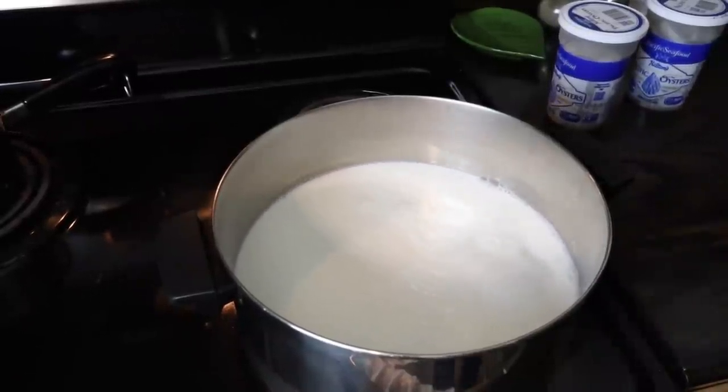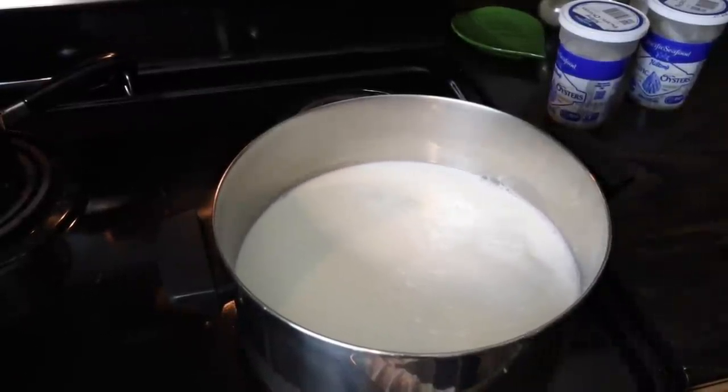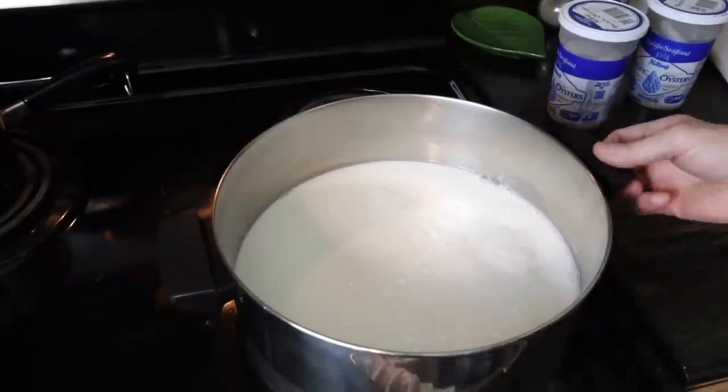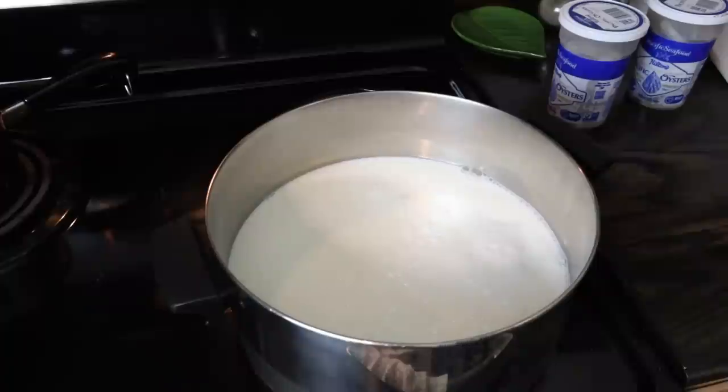Matt's making our annual Christmas Eve supper of oyster stew. So he's getting the milk. His recipe is very simple — not very elaborate at all. It's just basically the milk, butter, pepper, and the oysters.